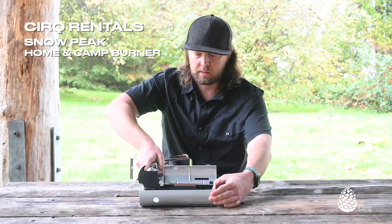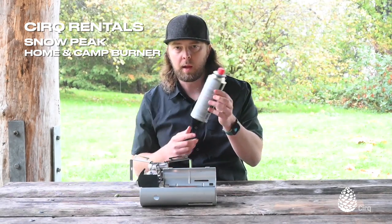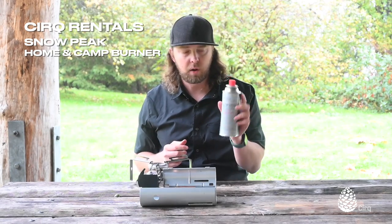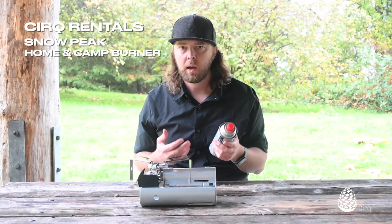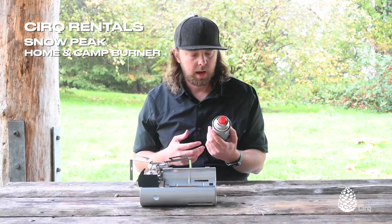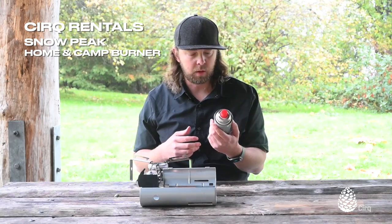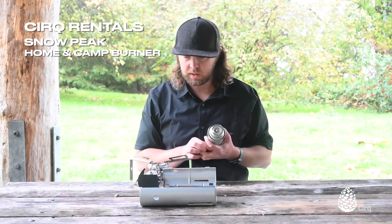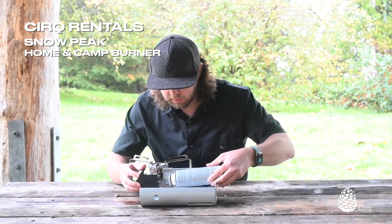This is where our fuel canister is going to go. It uses a normal butane canister just like this one here. This one is by Snowpeak, but you can buy butane canisters even at your local hardware store. Most camping stores, sometimes gas stations will sell these — they're pretty common. This one is the Gigapower Butane by Snowpeak, which pairs really nicely with the stove, but you don't have to use the Snowpeak fuel. We like it — it burns really clean and works great.